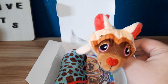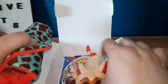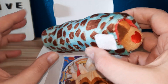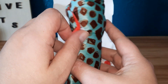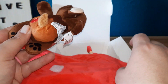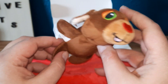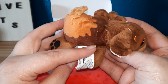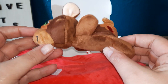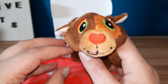And let's unwrap the other one. Oh my goodness, I love them! They got chocolate on them. They're so adorable.